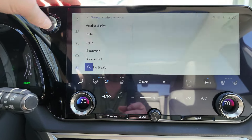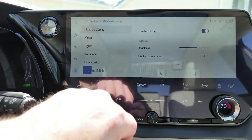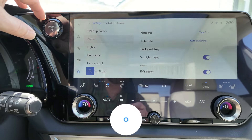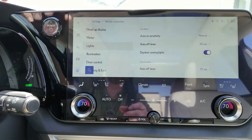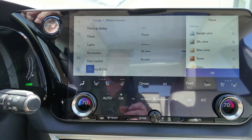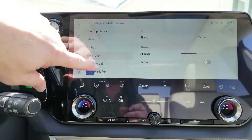In vehicle customization, this is where your heads-up display settings are. You can change how it looks and where it sits in your view line, and adjust the brightness. Under meter, you can look at a few different things on your screens. For your lights, you can change how quickly or slowly they turn on and off when vehicles are coming at you. For ambient lighting, you've got options like silky white or sunset, and you can do it by zone with different colors for multiple areas.